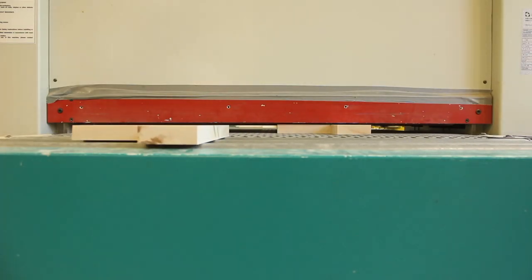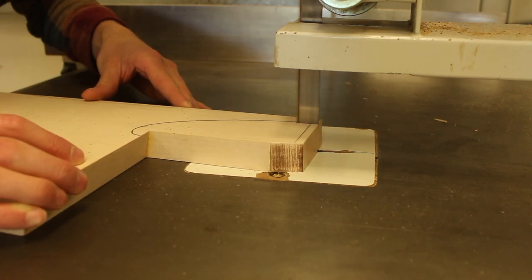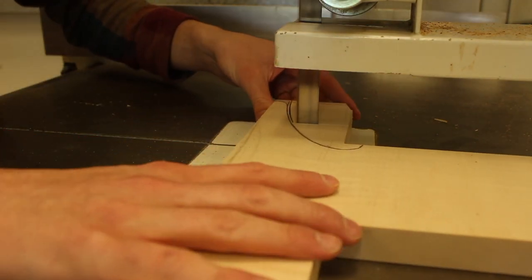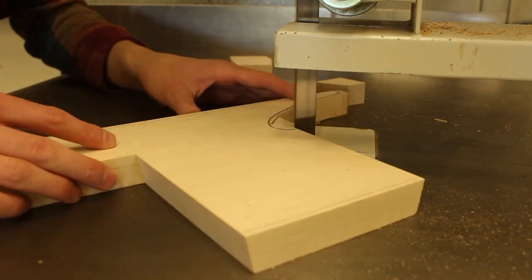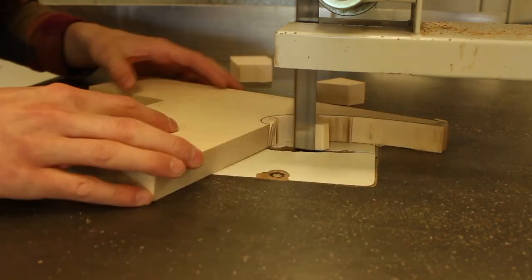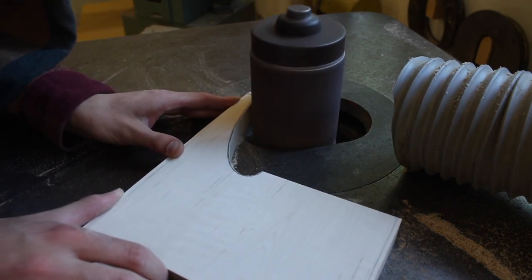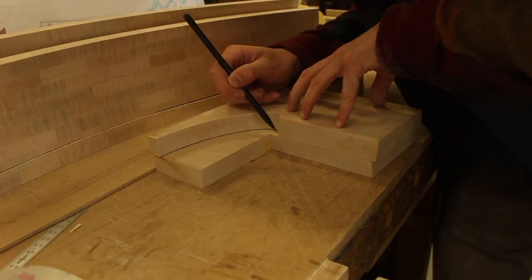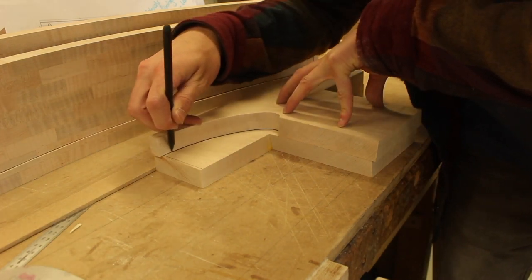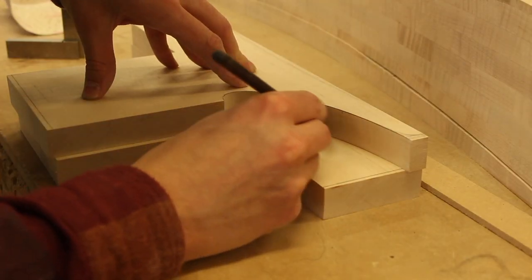Once I sanded this flat, I drew a nice decorative curve I liked on one of the rails and cut it out on the bandsaw. There's quite a thick blade, so I couldn't cut it out all in one go — I had to make lots of relief cuts to get around that tight angle. Once I sanded that with the bobbin sander, I used it to trace that exact curve on the other rail so they all match. It was just the same process.